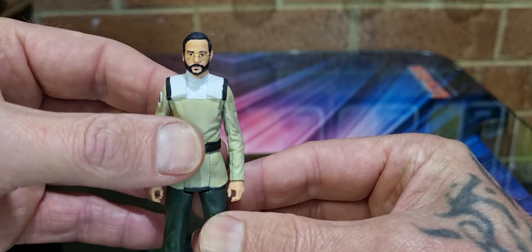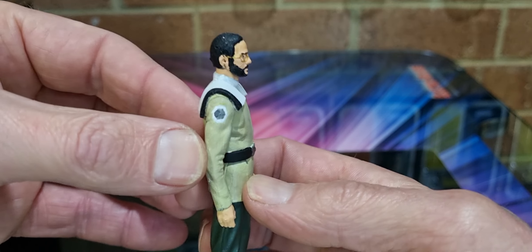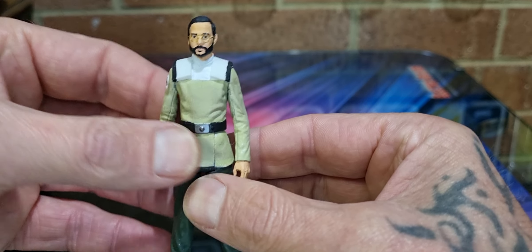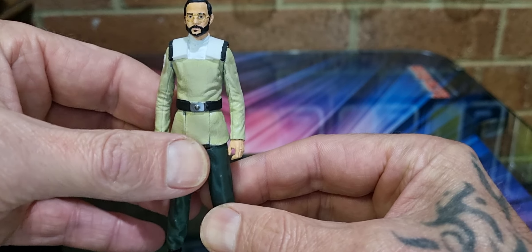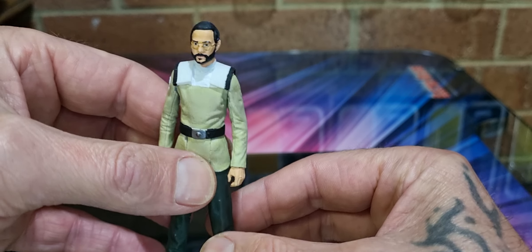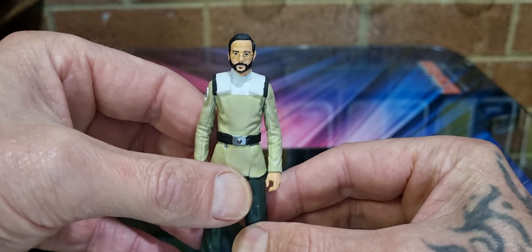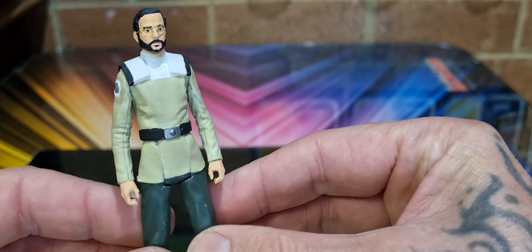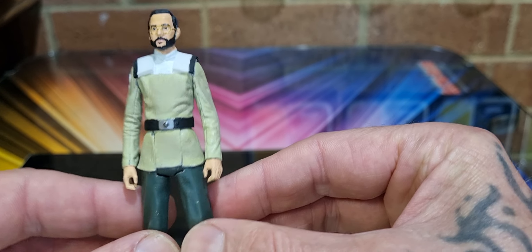We do see people in The Bad Batch in this sort of uniform, so that's interesting. It'd be nice if they made a 3.75-inch of The Client — they'd go well together, wouldn't they? Yeah, very cool, very well put together.